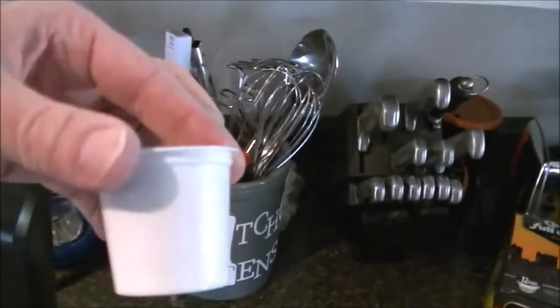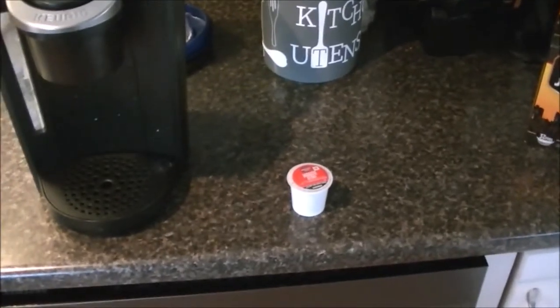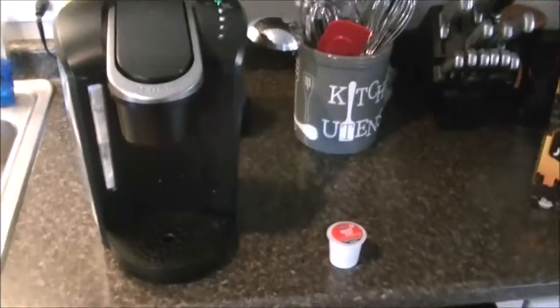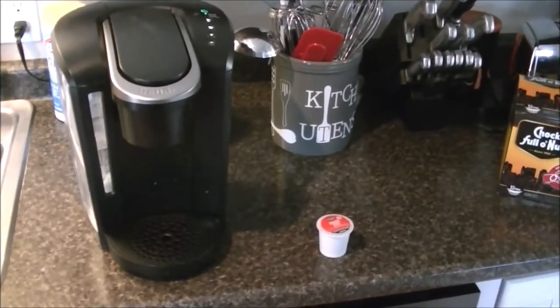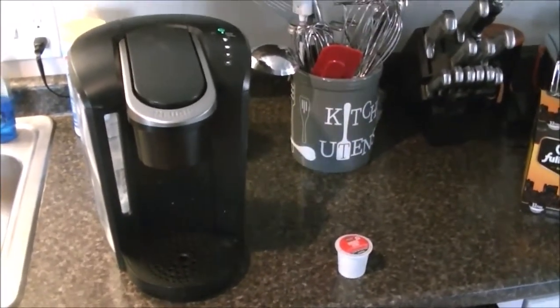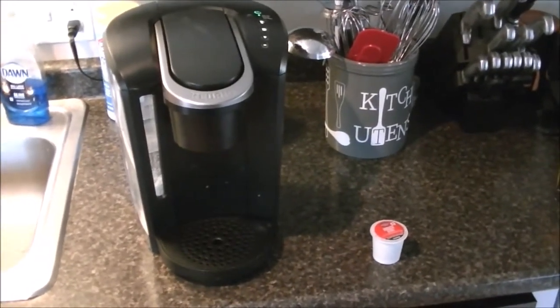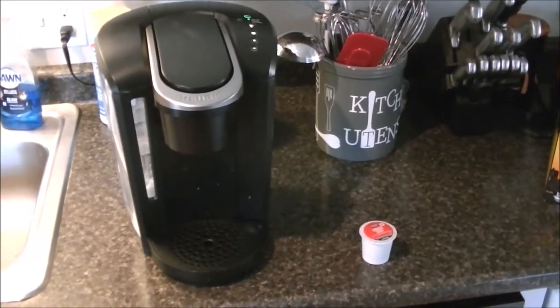I have one here — if you've used one of these coffee makers you've seen these before. One of the drawbacks they say to the Keurig machines is that they generate a lot of plastic waste because of these K-Cups, since they're single use. There are reusable ones that you can put your own ground coffee in and do it that way.